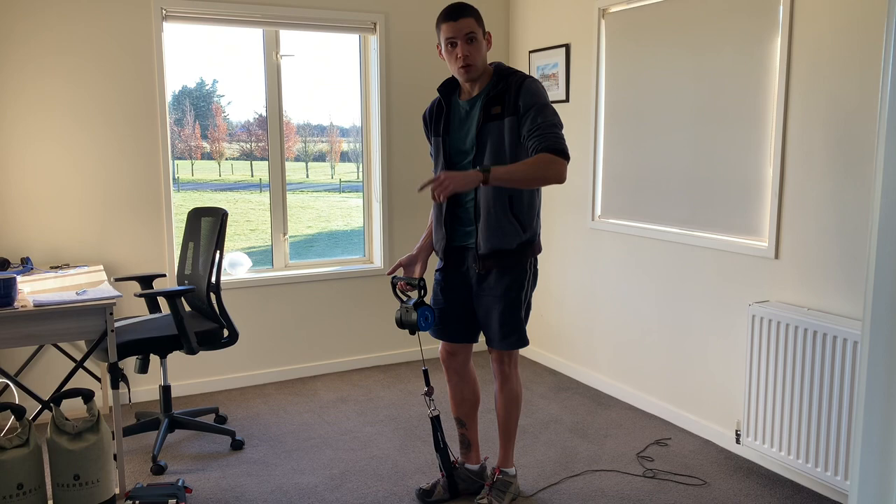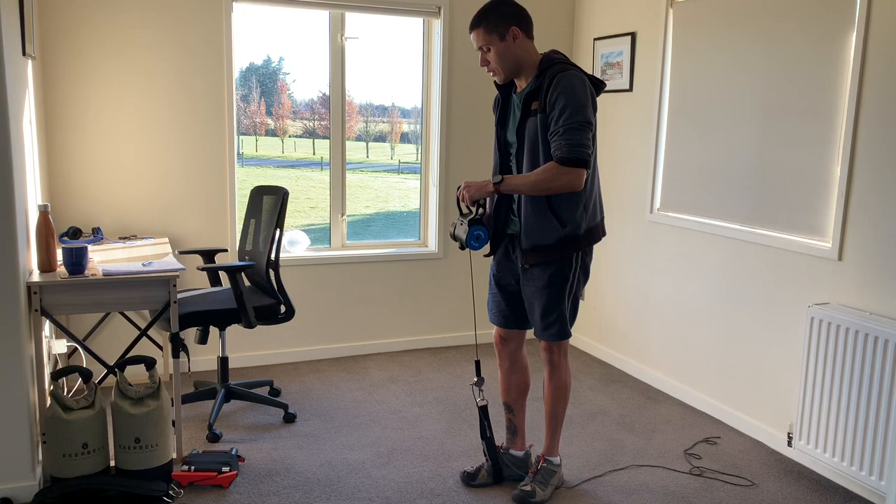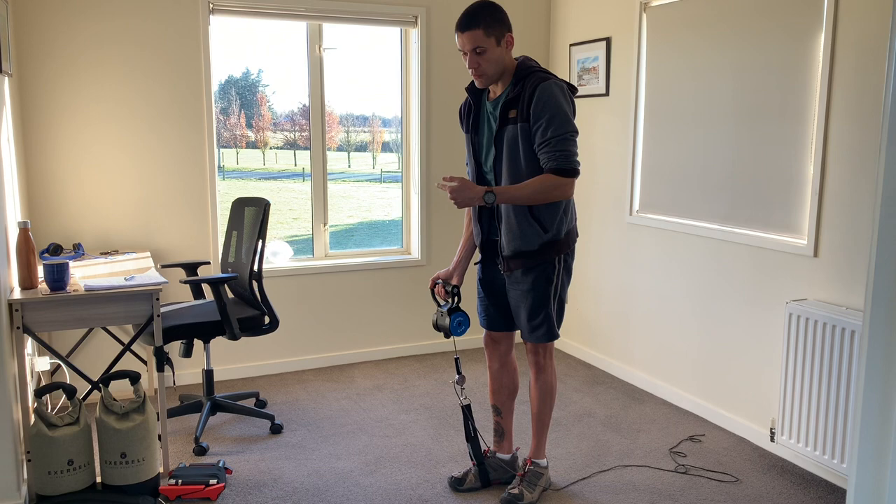I realized I've set the wrong rebound point. What do I do? Well, what most people will do in the beginning is undo the cord and go through that whole process again. Now you don't want to do that. So how do we shift the rebound point to where you want to be?